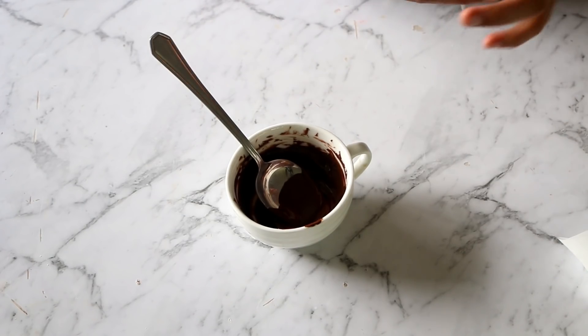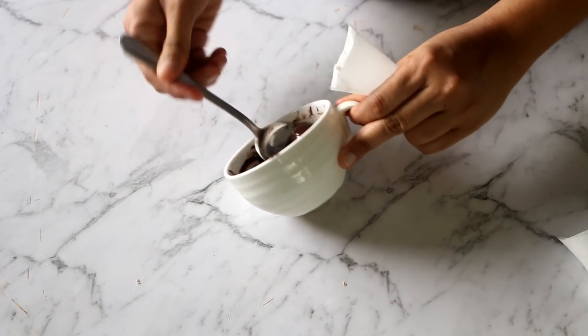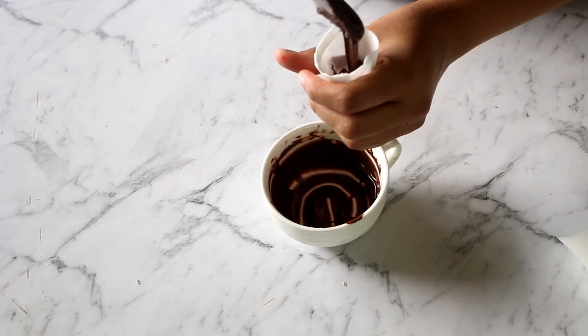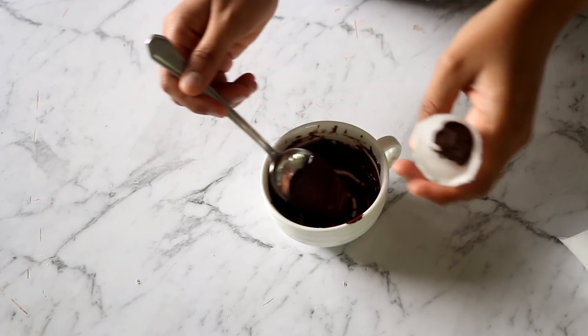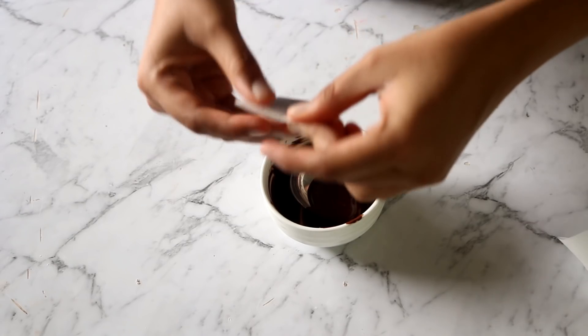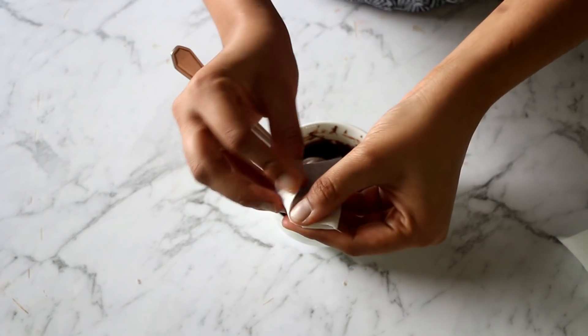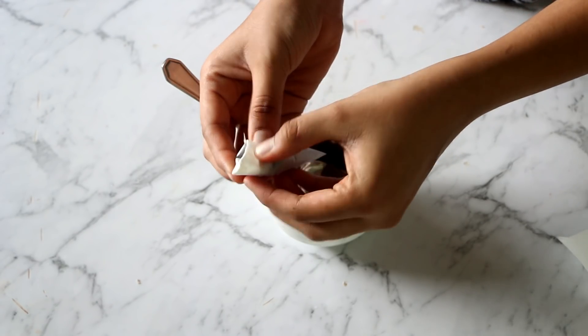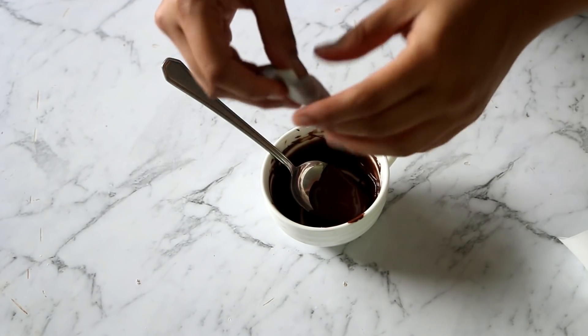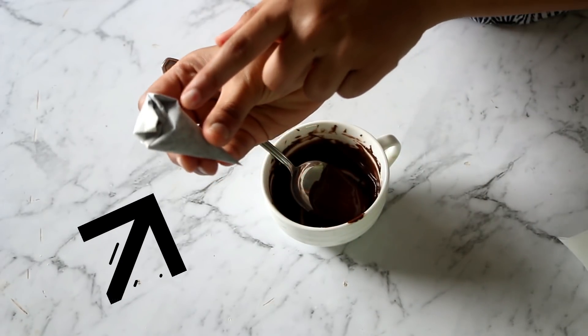I've already uploaded a detailed video on the right way of melting chocolate, which I'll link in the description — do have a look, it has a lot of useful information. Now let's fill our cone with melted chocolate. Here's another tip: never fill your cone right to the top — fill it only halfway. If you fill it more than half, it may ooze out from the top while folding. Bring the edges together, fold one edge to the center, then the other, and roll it to tighten at the top.